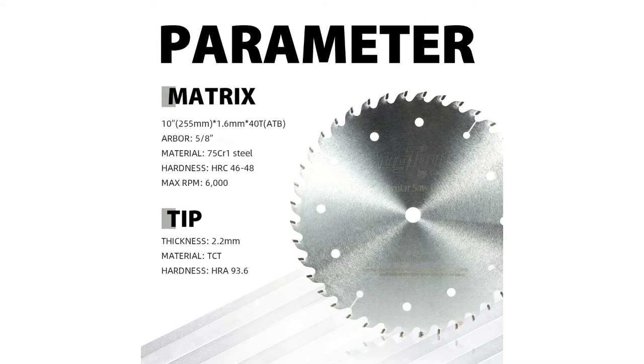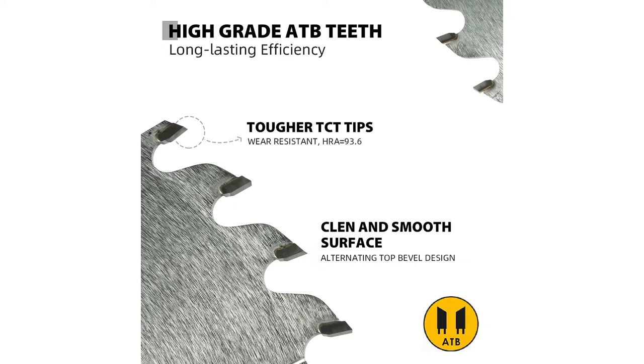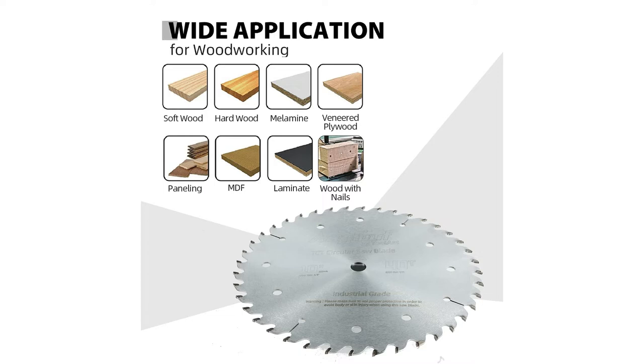High-grade YG8 tips with HRA of 93.6 hardness cut sharper and faster. Fine bonded solid tips offer longer life. Alternating top bevel design ensures a clean and smooth cut surface with reduced cracking. Industrial-grade steel matrix ensures exceptional hardness at HRC 46-48. Laser cutting maximizes accuracy and eliminates bending and vibration during cutting.